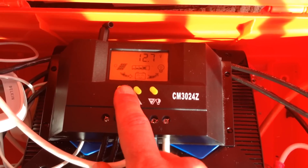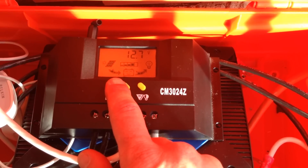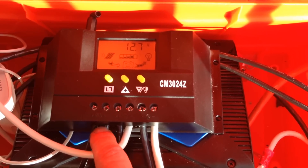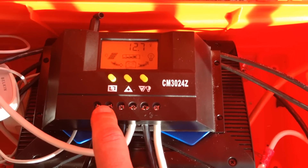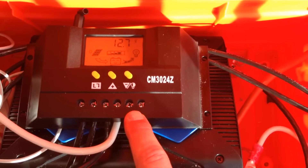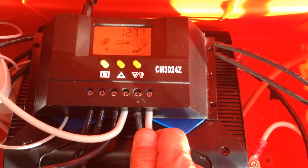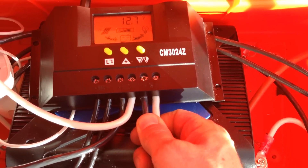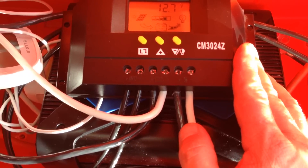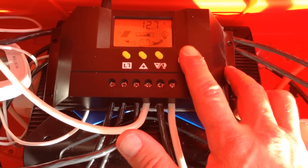The controller allows me to configure up to which voltage the panel is supposed to charge the battery, and then it turns off the port coming from the solar panel. It also allows me to configure when to turn on and off the load port, in order to avoid the battery getting depleted. This actually works quite well.